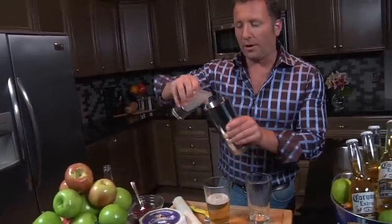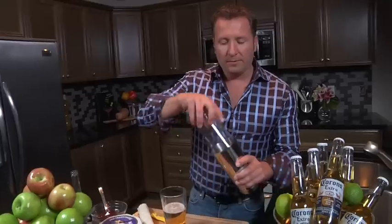Next, four ounces of organic lemonade. We're going to put them in a Boston shaker and shake them up like crazy so it pulverizes nicely.